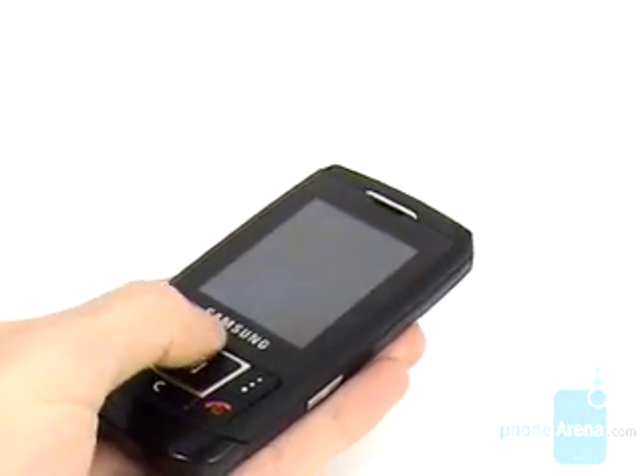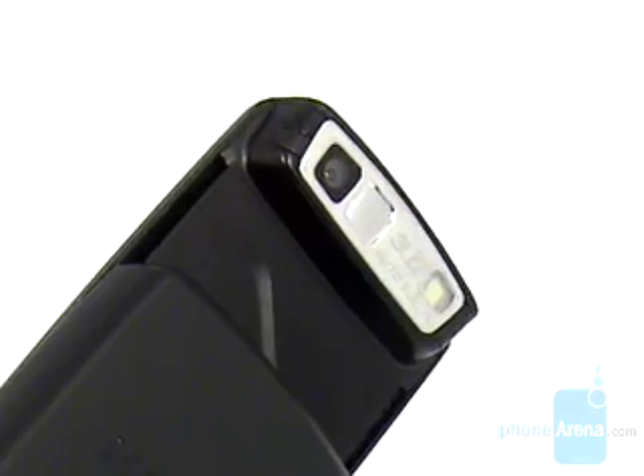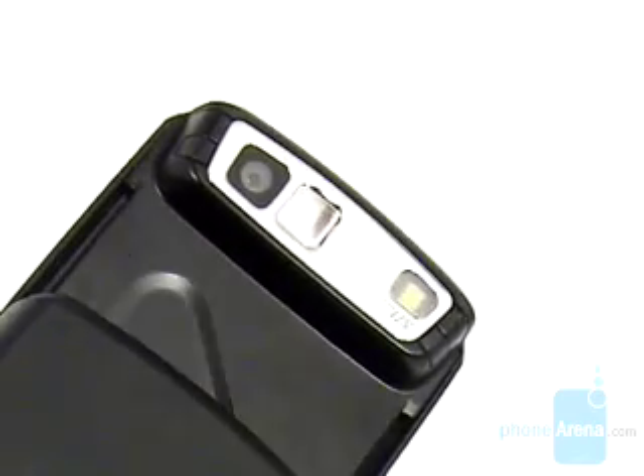The bulge on the upper slider is the phone's main feature — its 3 megapixel autofocus camera with LED flash and mirror for self-portraits.